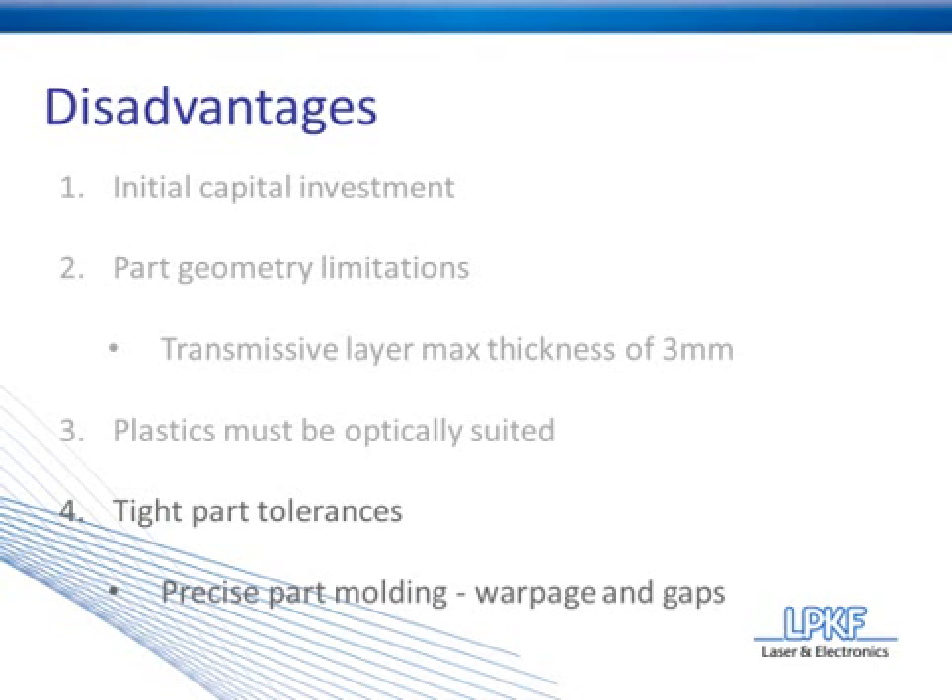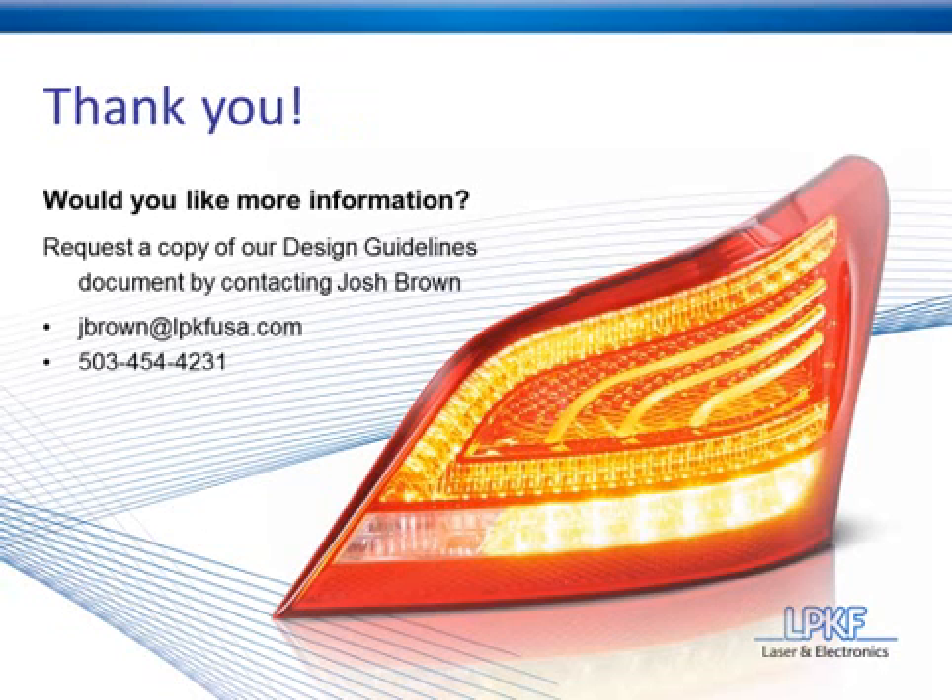With that final note, we can conclude today's webinar. I'd like to thank you for watching. Here's the information on how you can collect a copy of our design guidelines document — this document is designed for engineers and part designers looking to determine if laser plastic welding is a viable solution for their application. Also, feel free to use this contact information to get in touch with me for comments or questions regarding this webinar. I look forward to any correspondence. Thank you for coming, and have a great day.